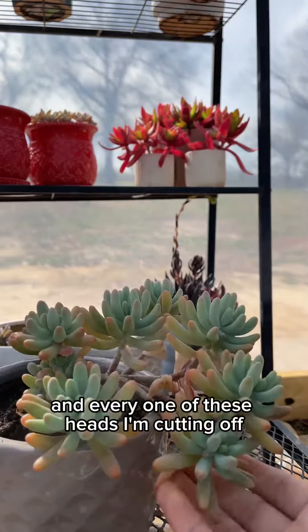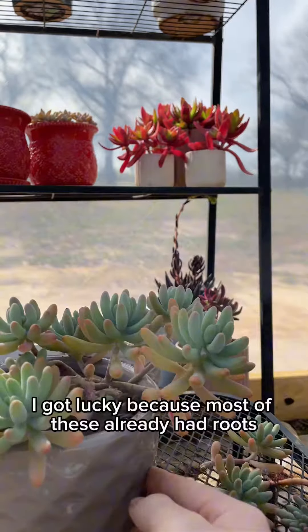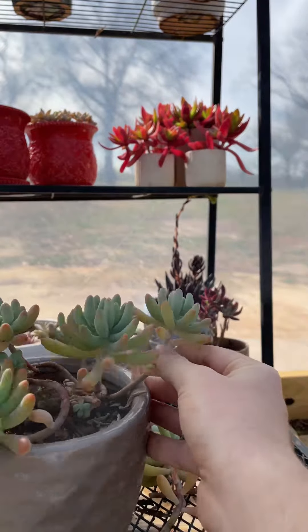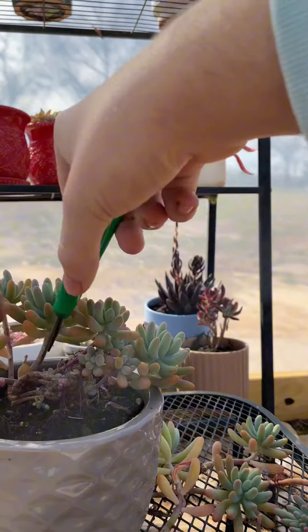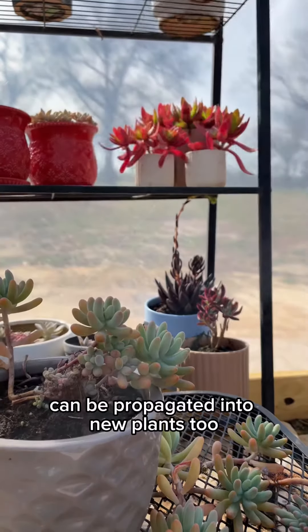Every one of these heads I'm cutting off will end up being a new plant. I got lucky because most of these already had roots. Don't worry, because any leaves that fall off during this process can be propagated as a new plant too.